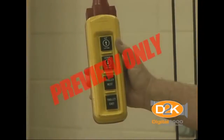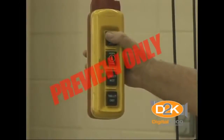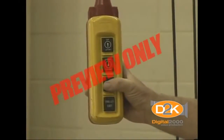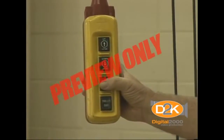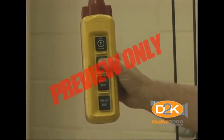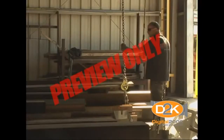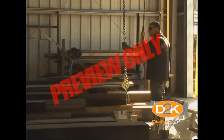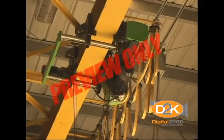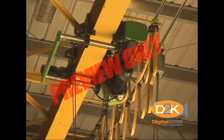Other important safety considerations include making sure all control buttons are clearly labeled to indicate their function. Operate each button to make sure it functions properly, releases immediately, and does not stick. Practice using the controls so that you are thoroughly familiar with their operation. Make sure wire rope is properly seated in its drum and sheave grooves without slack or overlapping.